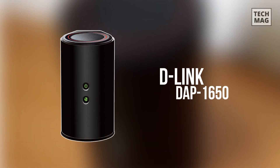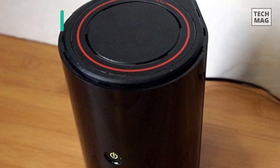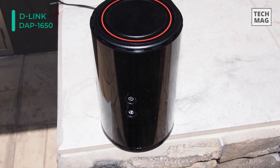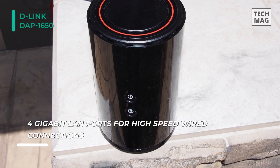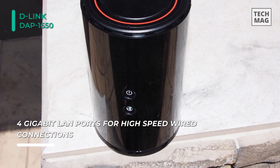We are starting off our list with the D-Link DAP-1650 Wireless AC1200 Dual Band Gigabit Range Extender. It is the ideal solution for improving the coverage and signal strength of any wireless network. It uses the latest wireless AC technology, which can provide transfer rates of up to 1.2 Gbps.